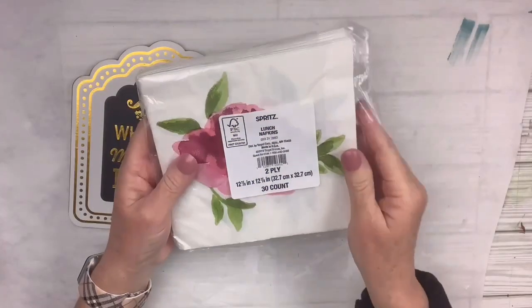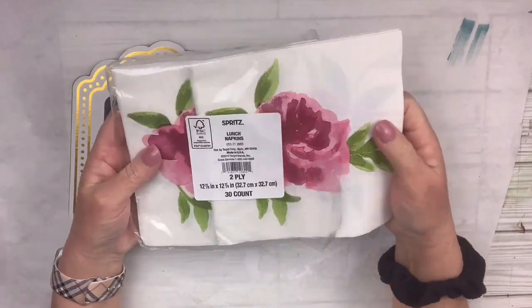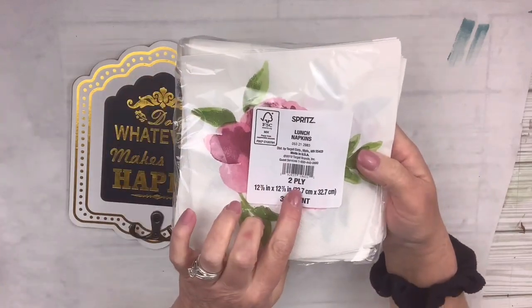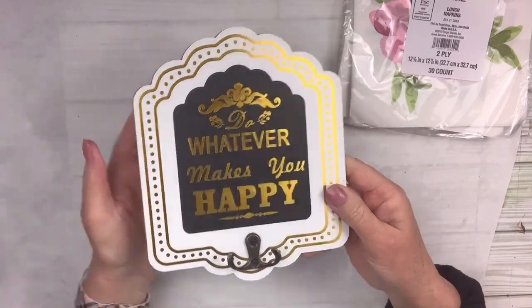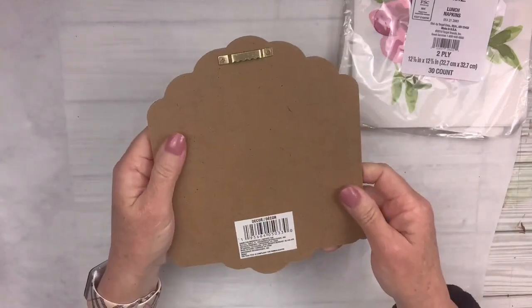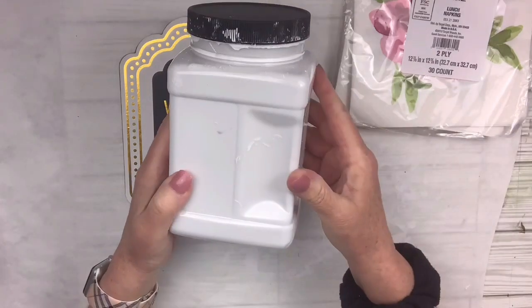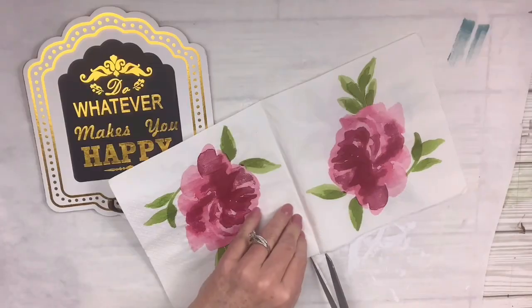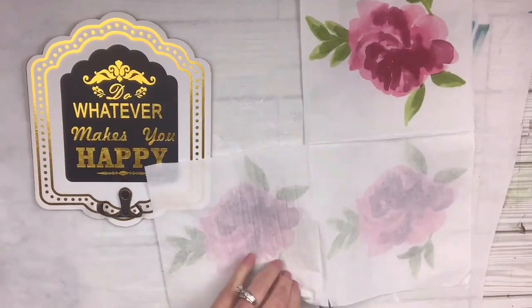Look at these gorgeous Dollar Tree napkins — for the win! Oh my gosh, that flower is so beautiful. I think it's a rose, and these are two ply. I love them. Then I've got this cute little hanging sign with a hanger on it from Dollar Tree — it's got a hanger in the back too already, which makes it so easy. I'm going to take my Rust-Oleum linen chalk paint for this one, but first I'm going to cut out just one of those flowers. That's all I need for this one — super super easy.